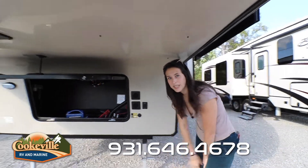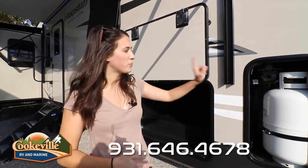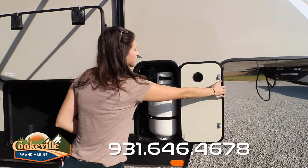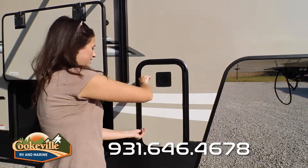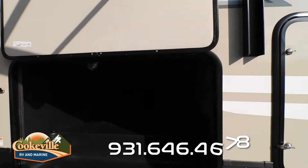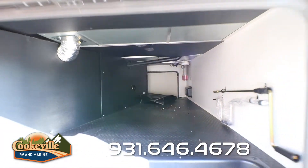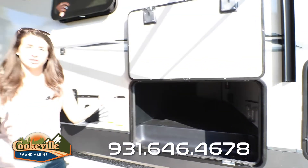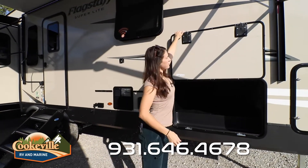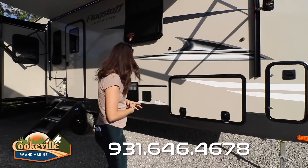We have our docking lights in the front cap, and it is prepped for a solar panel if you wanted to add that on as well. Let's take a look at the pass-through storage. We have our propane tank storage — there are two on this unit, one on each side. Our pass-through storage is very deep and very wide; you can get anything you need in there, and there is a light in there as well. On the other side you have your utility bay and water purifying system. Slam latch for convenience, and it does have a magnetic hold at the top.